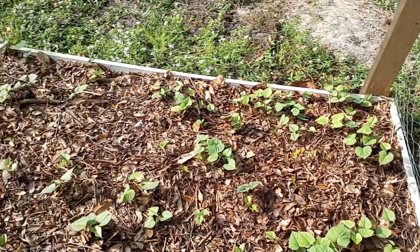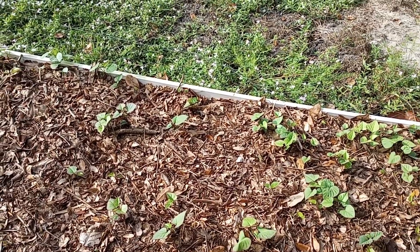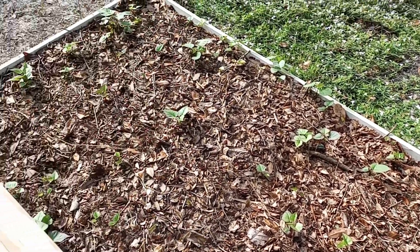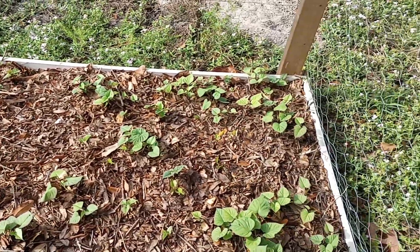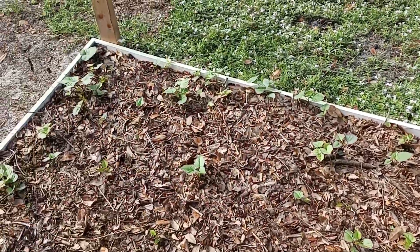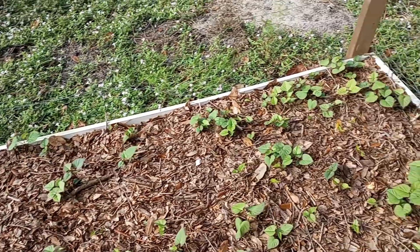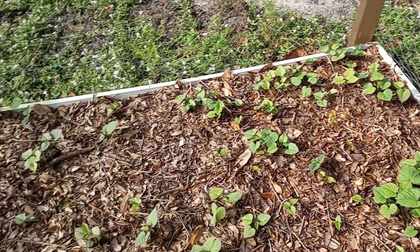We also did an understory shade test versus a full sun test. The shade test yield was extremely low compared to the full sun test, but even the full sun test was low compared to what it should have been, had we cut the vine segments into three and four inch segments.